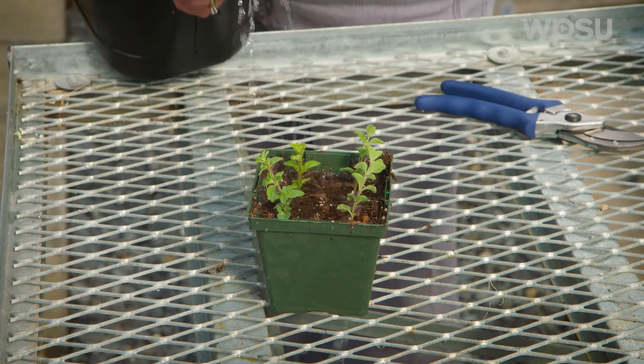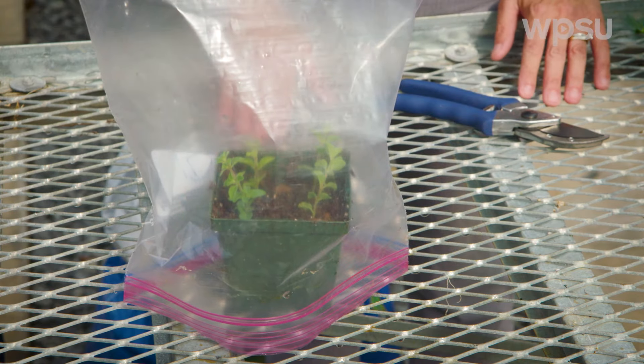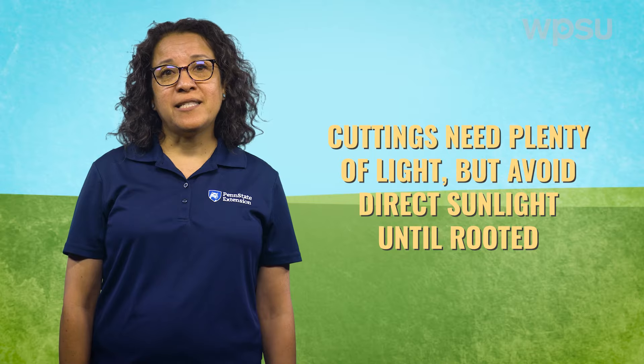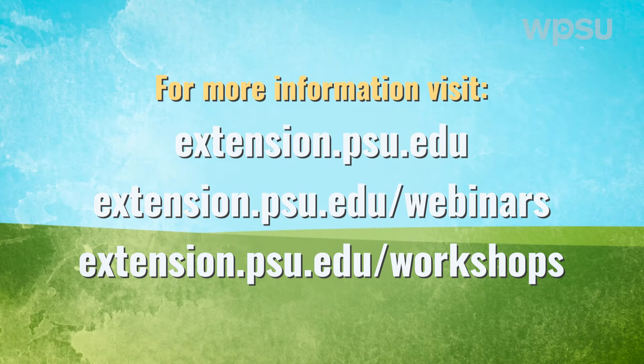You can place several cuttings in a single pot. Place the cuttings in a warm and humid place to promote rooting. You can cover the pots with clear plastic bags to increase the humidity around the cuttings while they root. Cuttings should get plenty of light, but avoid direct sunlight until they are rooted. Water frequently to keep the potting soil moist. Cuttings usually take a few weeks to root. Once the roots fill the pot, the plant is ready to be transferred to a larger pot.